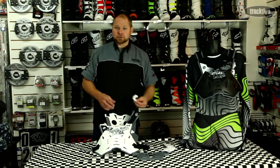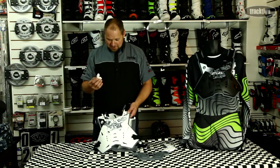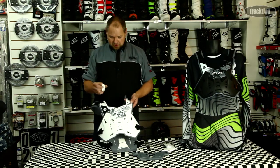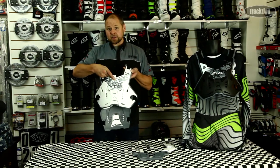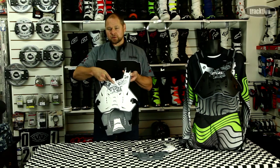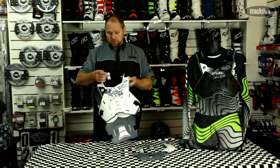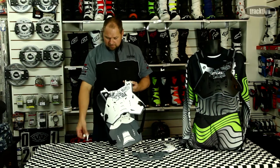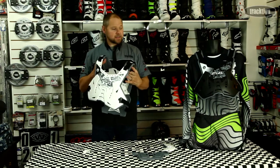It's also the first armor that comes with a GoPro mount. For those guys that like to show their mates how good they are, you can mount your GoPro right on to the front of your armor — it's ready fitted, no messing around. You don't have it on your helmet; you can just see whatever you're doing from a front view angle.